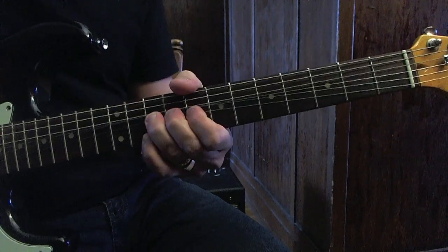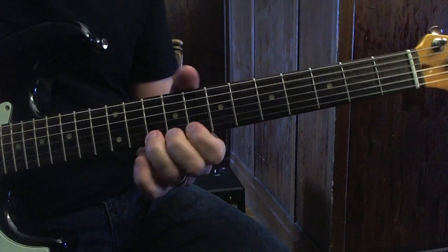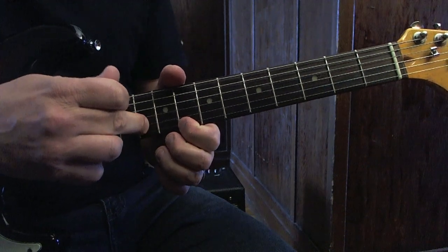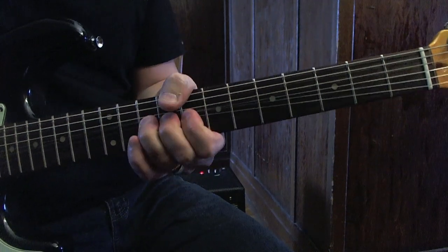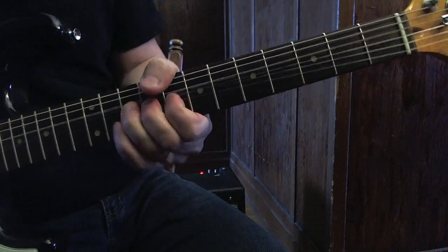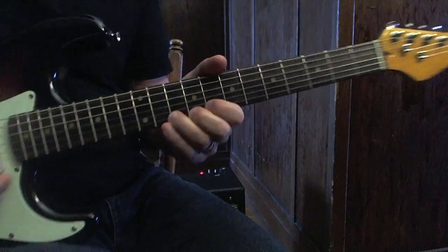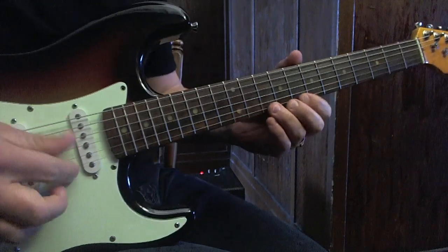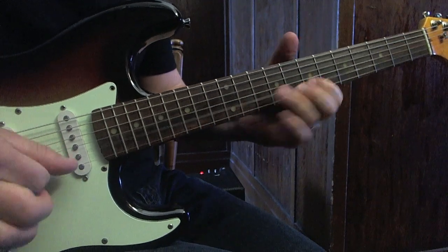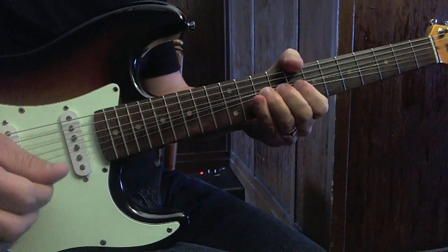So yes, this is the lick. One variation you can do: in the first bending, you can play the note here and at the same time play string number two — you'll have those two notes together. You can use your pick or your finger. If you use your fingers, it will sound more Albert King.